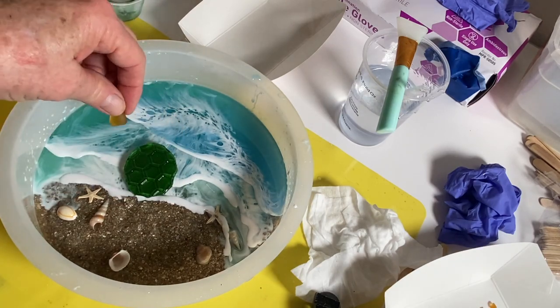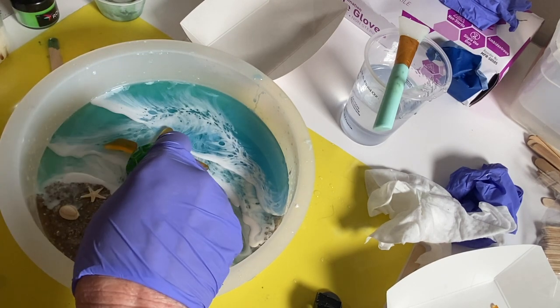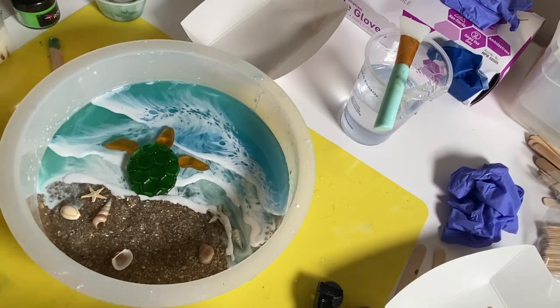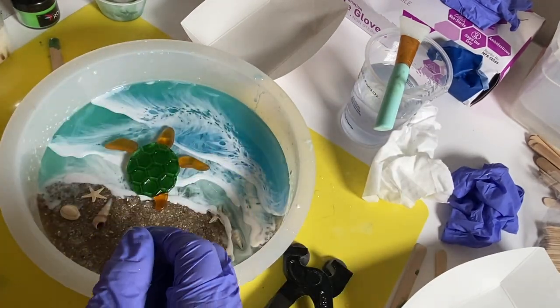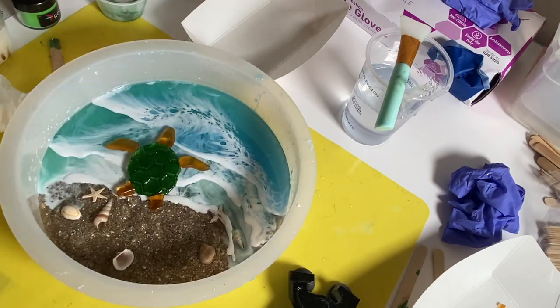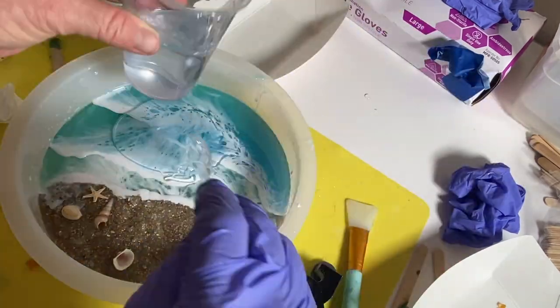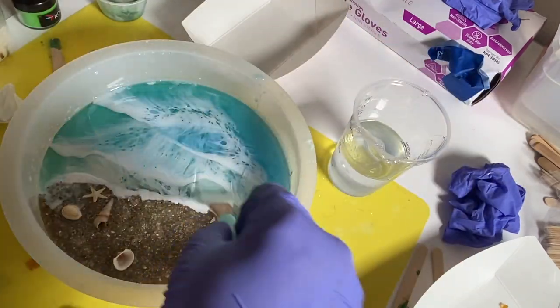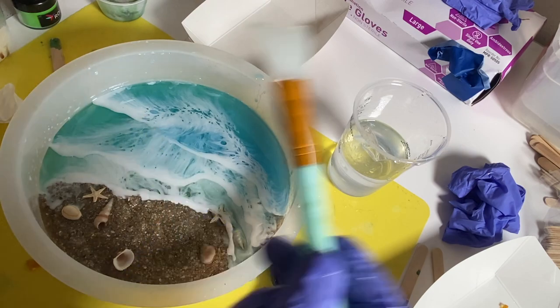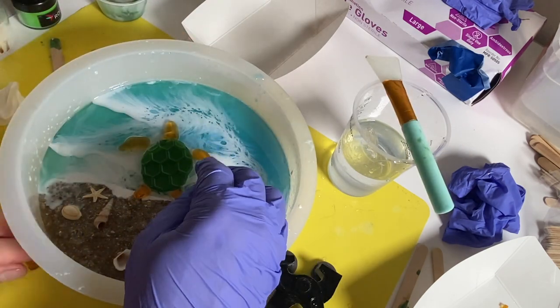Here I have a second turtle I made — the waves are a little bit further apart on this one. I do it the exact same way as the first one. When making waves with this fast-setting resin, you don't have to wait as long between layers. You could probably wait three hours before making your next wave, though the four-hour demold time can sometimes take a little longer.